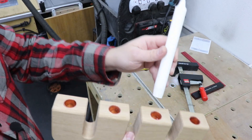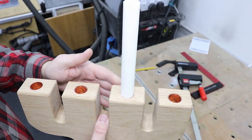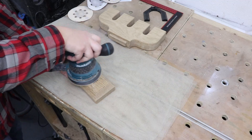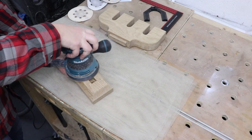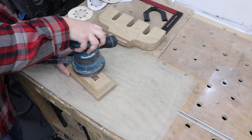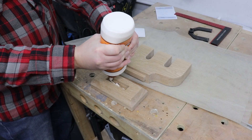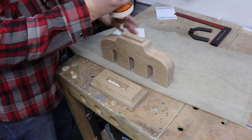Now it's time for everybody's favourite task — sanding everything down. I'm going right up to 150 grit. With that out of the way, time to glue both of the pieces together.